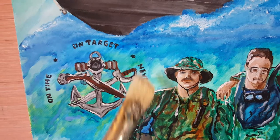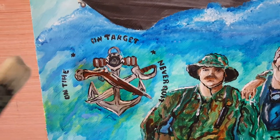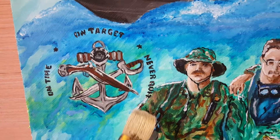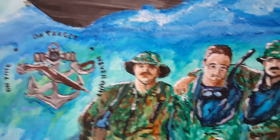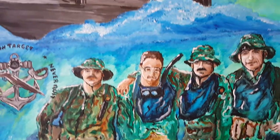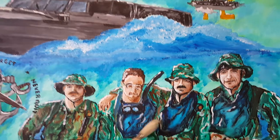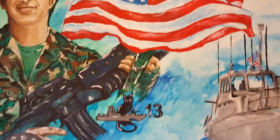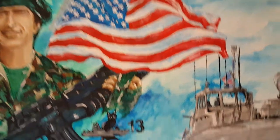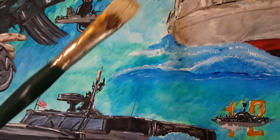On the left I put the Combatant Craft Crewmen Association logo — our motto: 'On time, on target, never quit.' I want to say thank you to the brothers who all pitched in to make this painting possible. We're going to present it to the LT this Friday for his retirement — it's a surprise — so you'll be seeing this posted soon.